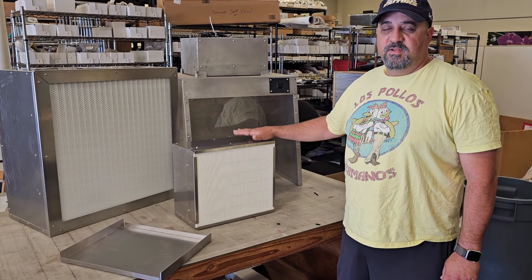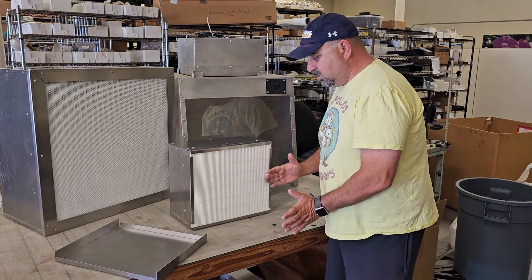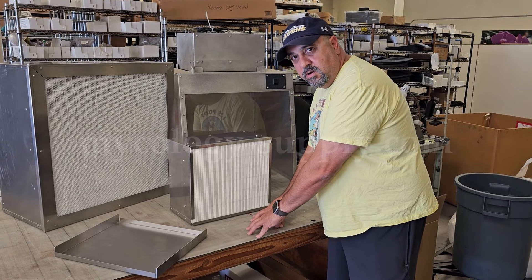It is a laminar flow HEPA filter hood. It produces 18 inches of positive air pressure, so you can do your clean, contaminant-free work in that field.